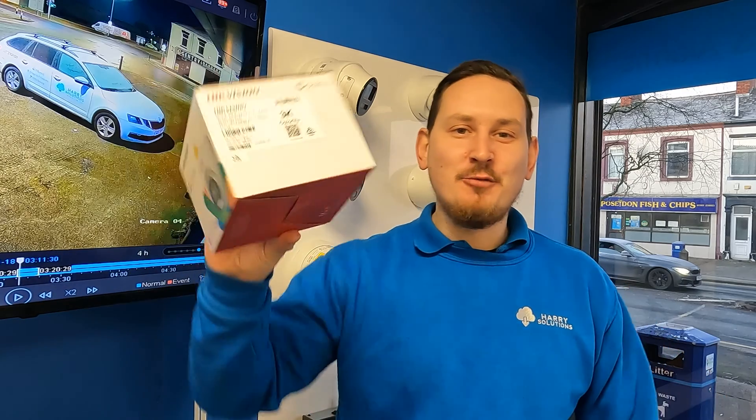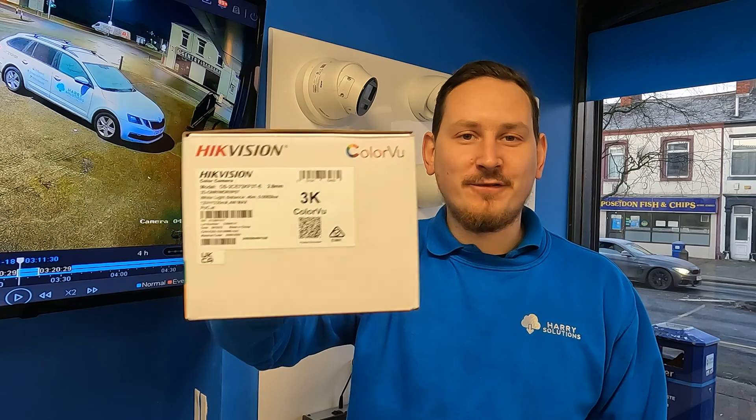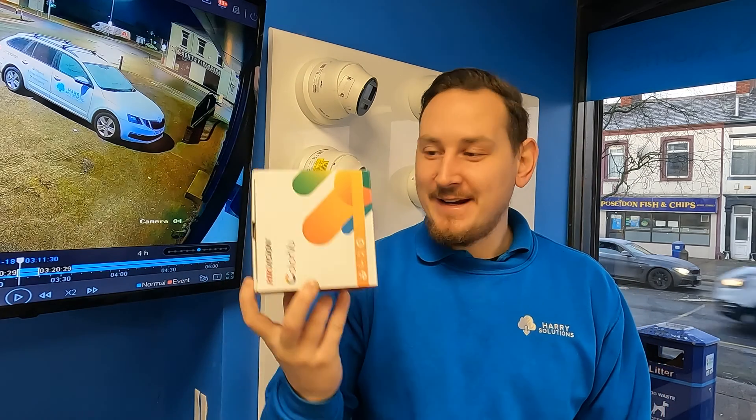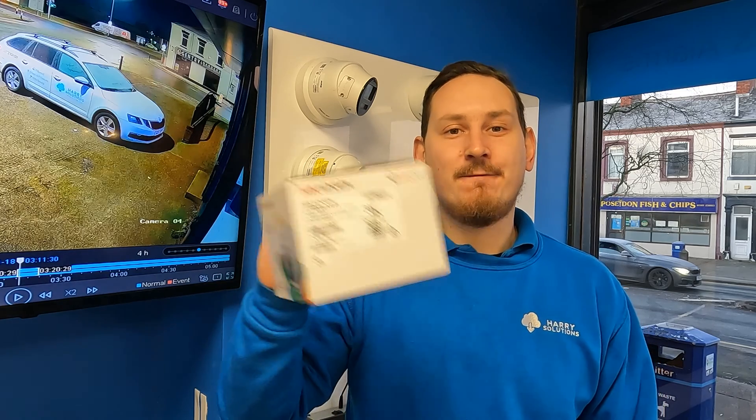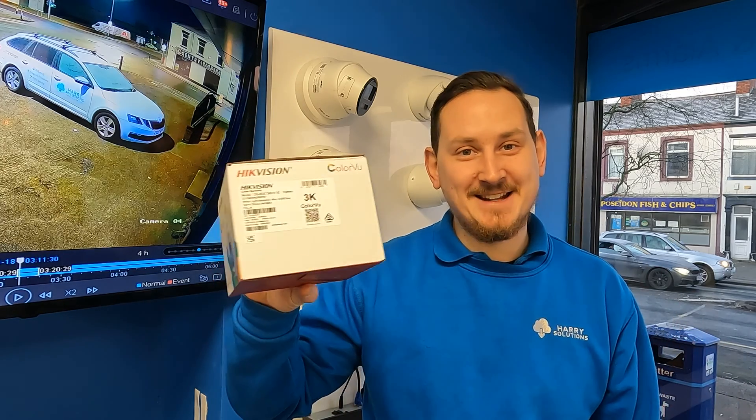So there we have it — our review of the 3K Colour View camera from Hikvision. A really decent unit. We install tons of these throughout the year, and I think it's because there's a fine balance between the price — it being a sub-£80 camera — and getting full colour images throughout the day and throughout the night. I hope that review was helpful. Don't forget to hit that like and subscribe button. Stick around because next time we're going to be looking at the 4K version of the Colour View camera, the big daddy in this line-up. Catch you next time guys.